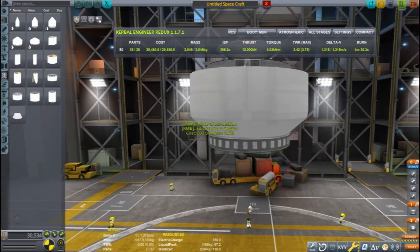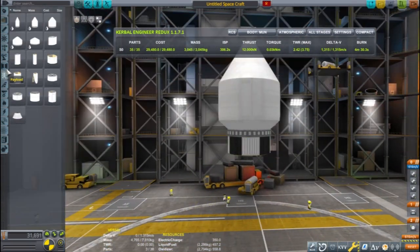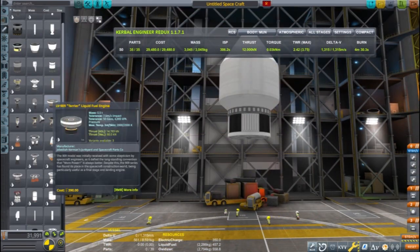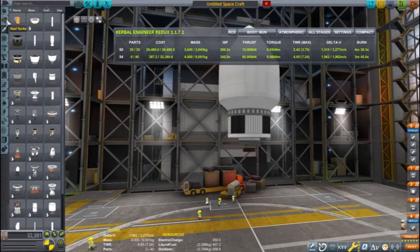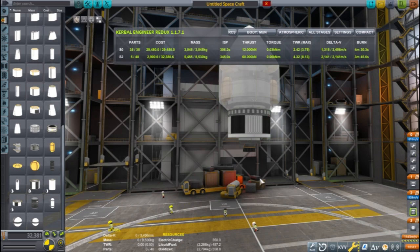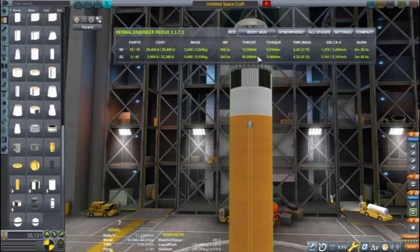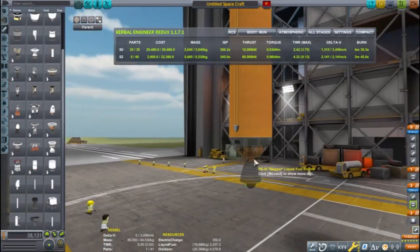I start building the cruiser stage. A terrier engine will be powerful enough for this little rocket, so I'm using a Breaking Ground engine plate to attach it. Lastly, one orange tank and a skipper engine and this rocket has all the power and delta-V needed to get to the Mun. A few fins just to keep it stable on ascent.